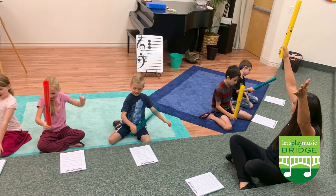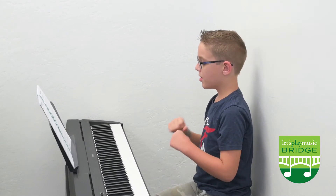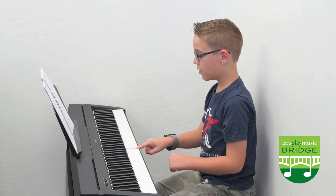In a bridge class you will see our students continue with composition, ear training — play it on your piano and see if you're right.